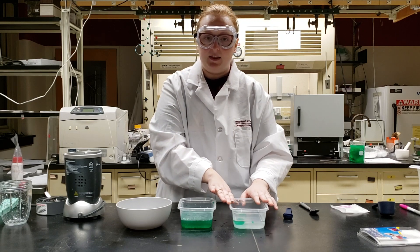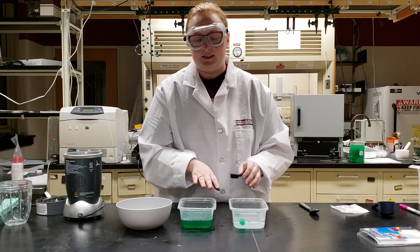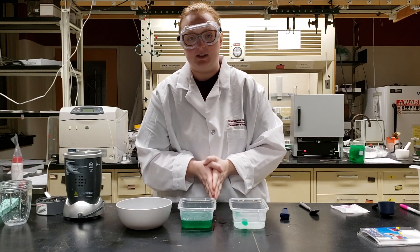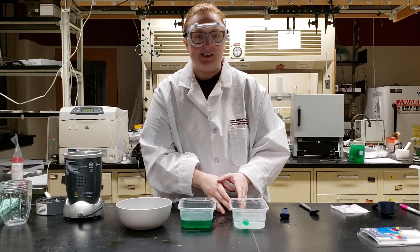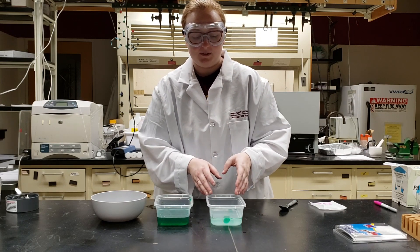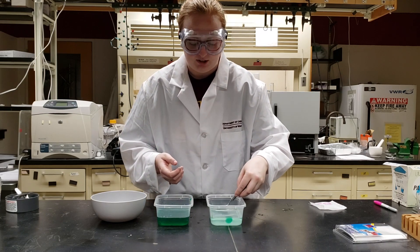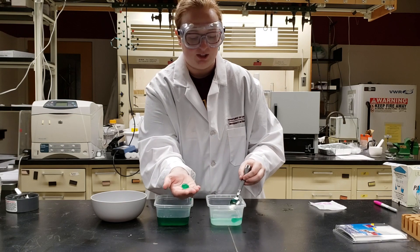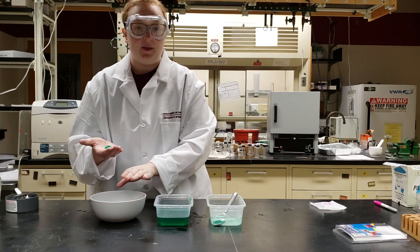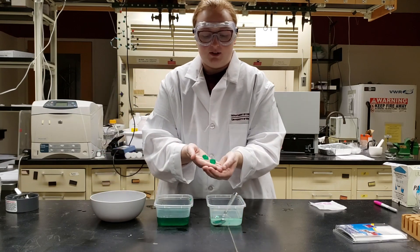Now that we have our capsules sitting in the calcium lactate bath, we're going to leave them for about 15 minutes. Note: if you are using a bigger measuring spoon like a tablespoon, you will have to react them for longer than 15 minutes — the 15-minute time works best for the teaspoon. After 15 minutes, the capsules will have formed thick enough coatings that you can take them out safely. You can use a spoon or your hands to fish the capsules out, or if you're not ready for observations yet, fill a third bowl with a cup of water and leave them there until you're ready.